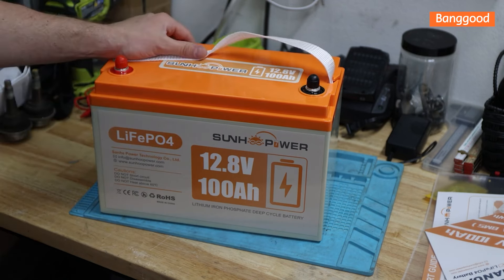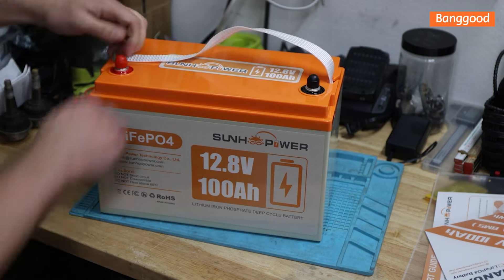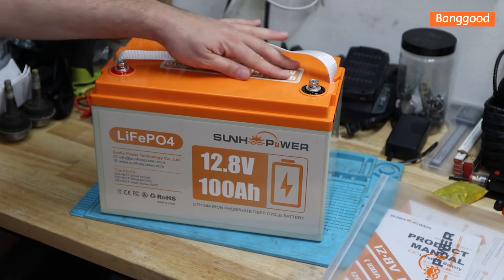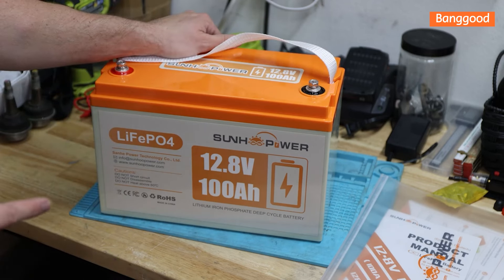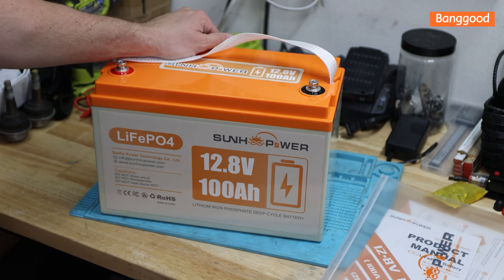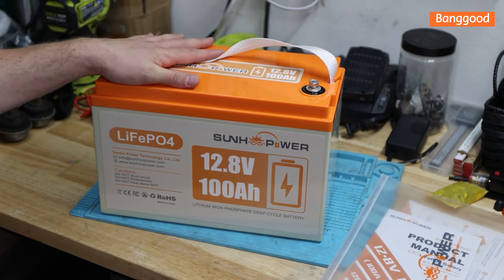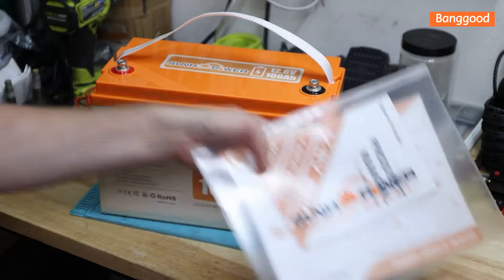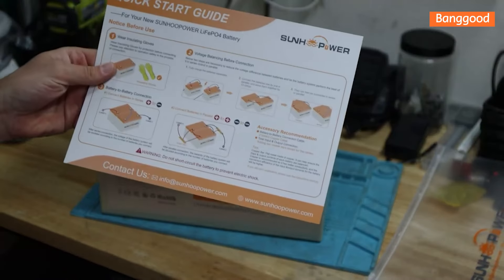There's a link in the description below. It does come with caps to protect the M8 bolts up here - I just took them off. It does have stickers on top. Before I continue with specifications, we'll do the capacity test, then look at the internals and build quality. For 200 bucks, prices are definitely dropping, which is amazing. It comes with a nylon strap, a nice pouch, and a quick start guide.